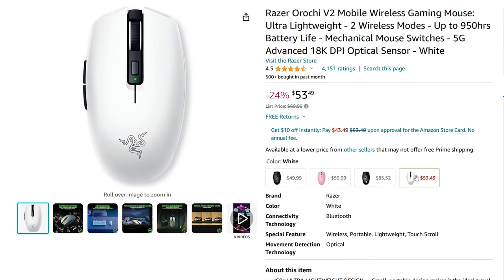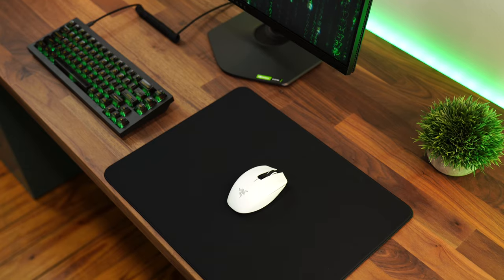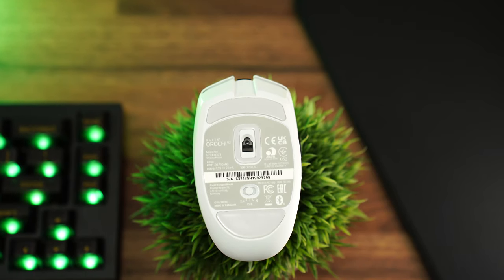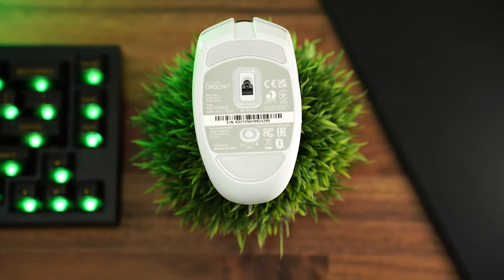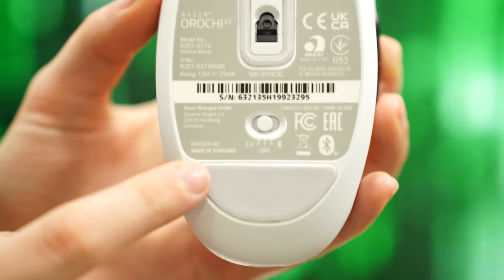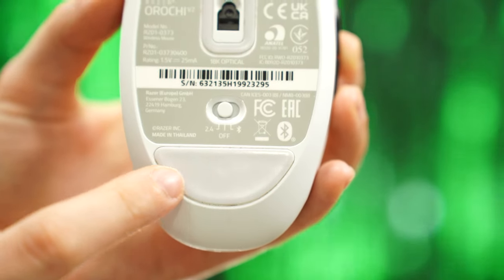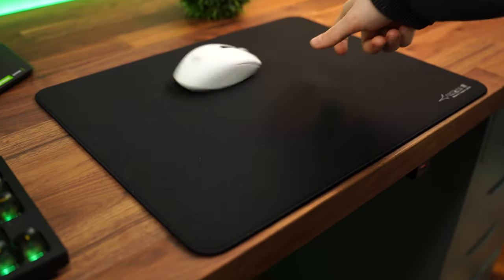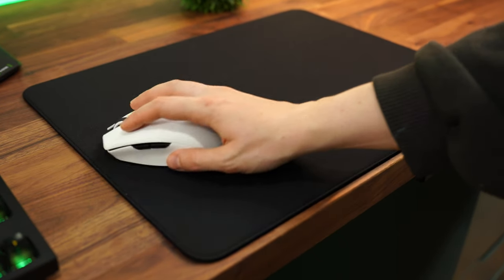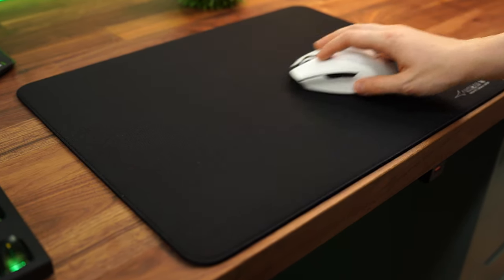For color options, you have three: black, white, and pink. Now let's talk about how this slides. This has virgin grade PTFE 100% skates — a long band across the top, another sizable skate on the bottom, and a skate around the sensor. With this design, it glides nicely. Really no complaints; there's no noticeable drag. Razer gets their skates almost always perfect, though there are definitely exceptions.